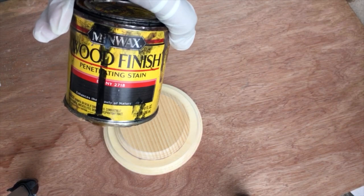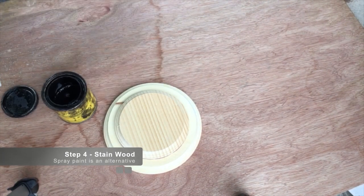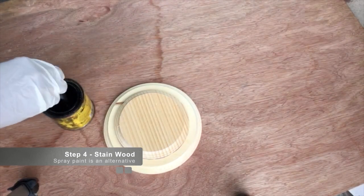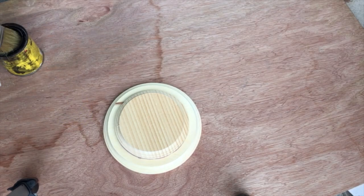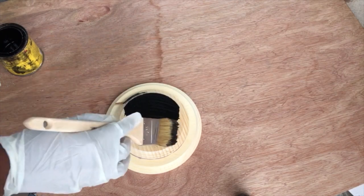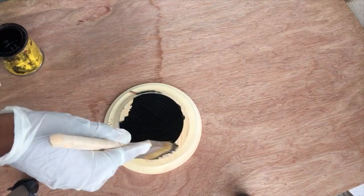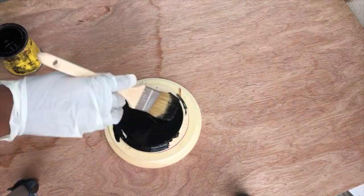Now we're going to take our wood finish penetrating stain in ebony. First we're going to stir it up, then take our brush and apply it to our base. A little bit goes a long way, so you don't have to re-dip your brush into the jar over and over again.